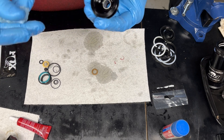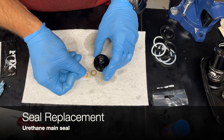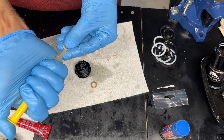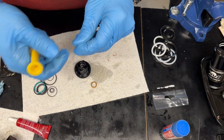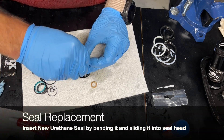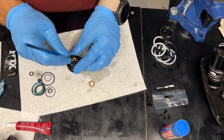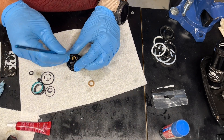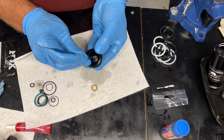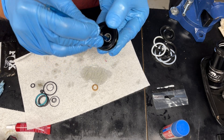For installing the fresh seals, I use Slick Honey, which is really common industry-wide for suspension seals. When you put this new o-ring in — it's a very hard urethane o-ring, very high durometer — I have to use the butt of something really stiff that won't destroy or damage the o-ring. I use the butt of my o-ring pick to push that into its seat.